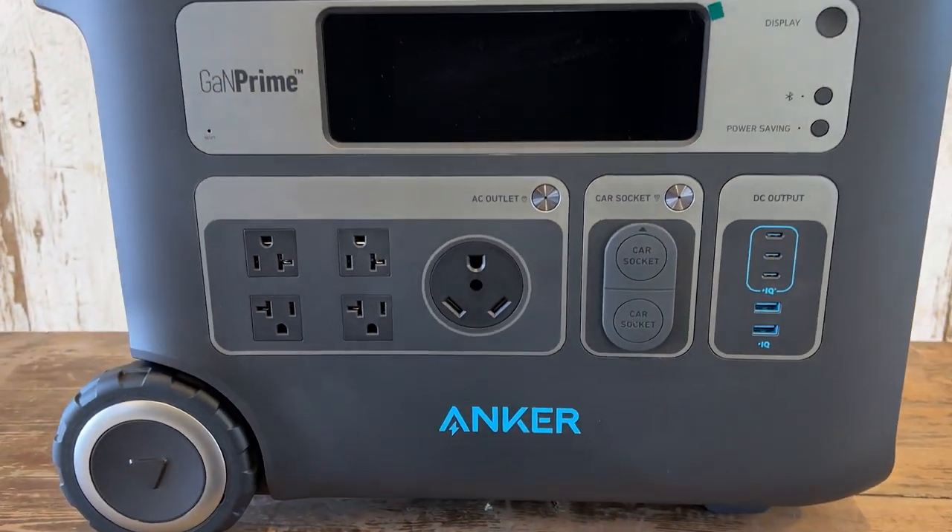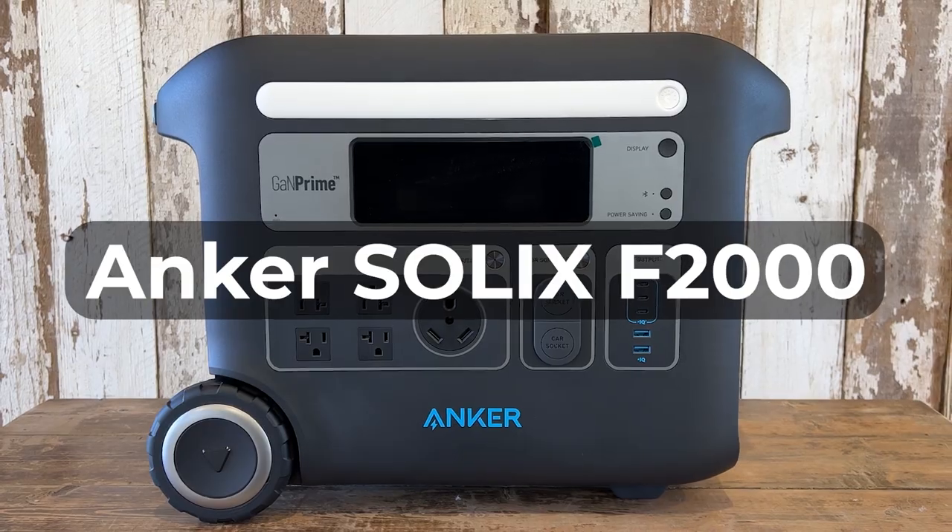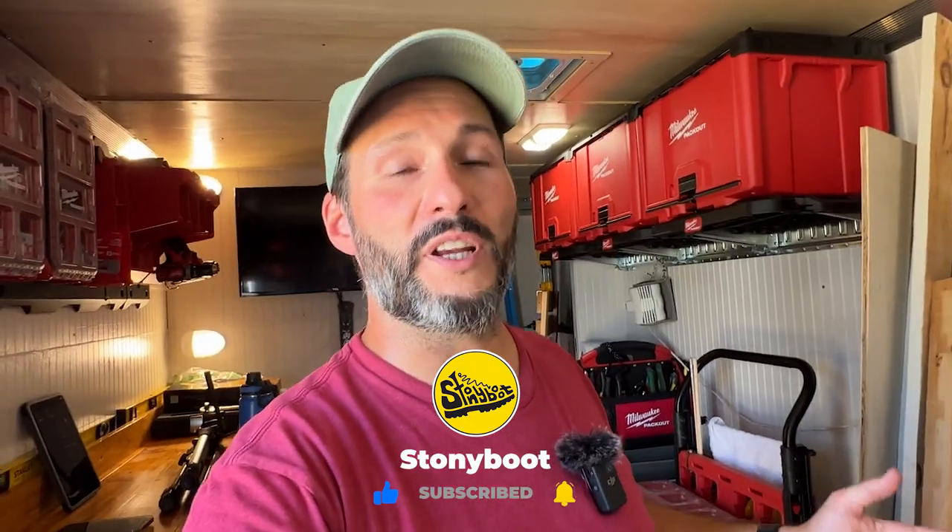If you found this video helpful or informative, please give it a like and consider subscribing — it really helps us grow and makes all the work I put into these videos worth it. So thank you for watching and I'll see you in the next video. Bye!